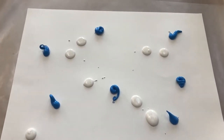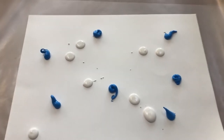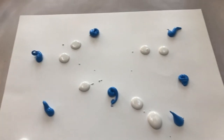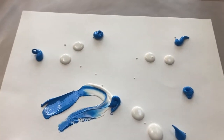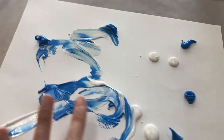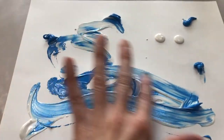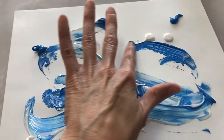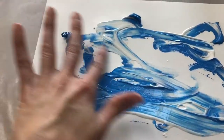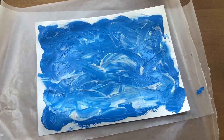On my piece of paper I've put some white paint and blue paint, and I am gonna start mixing it together. I've decided to do this with my fingers because I haven't painted with my fingers in a while. I'm gonna just start spreading that around all over my paper to create the ocean. I want to cover all of my paper, or at least as much of it as I can, so that I have a nice big ocean for the little fish that I'm gonna put in it later.